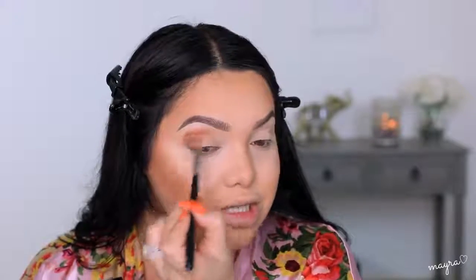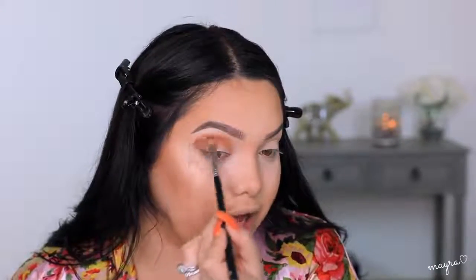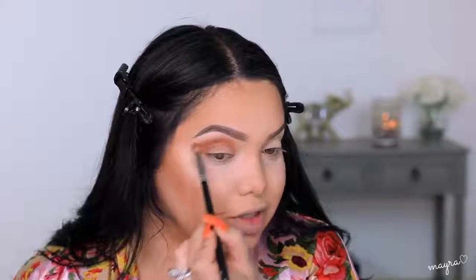Moving on to the eyes, I'm taking the Katy Cat Palette by Katy Perry in the shade Hot Cat. I have not ever used any of these palettes so I'm excited. The colors look really nice and shimmery. I'm picking up a light brown first — it's giving me some fallout, but as long as it's pigmented and blends out well, that's fine. It's coming off matte on the eye, which is good — I don't really like using shimmers on the crease.